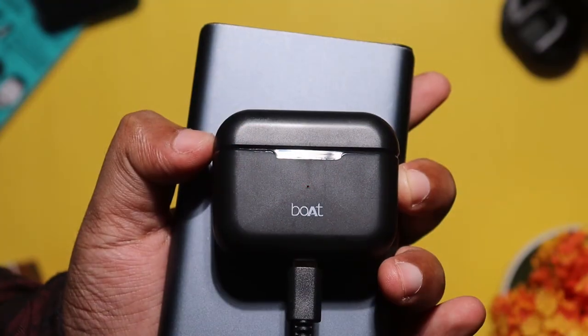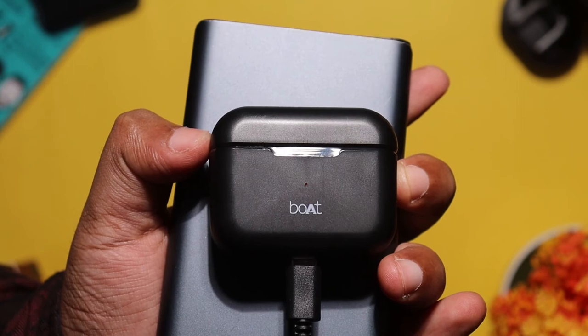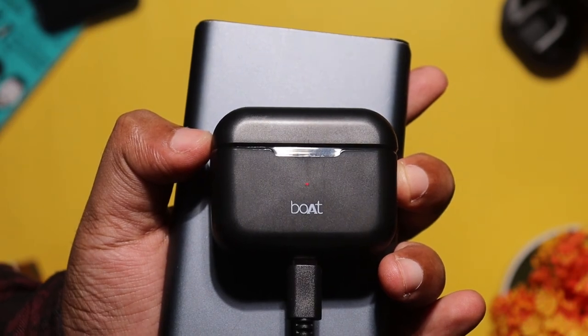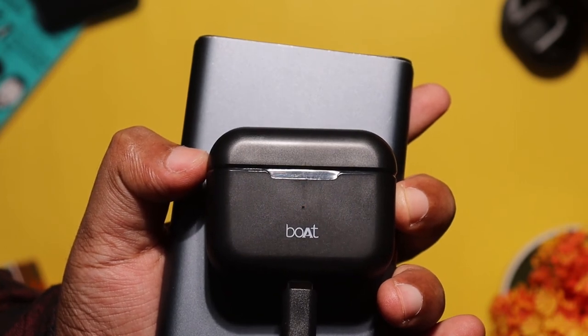The battery life is super. You can use a USB Type-C cable with a 5W charger. If you charge the charging case, you get an extra 12 hours of battery life, giving you a total of around 22 hours. When the charging case is fully charged, it blinks to indicate it's done — it's automatic.